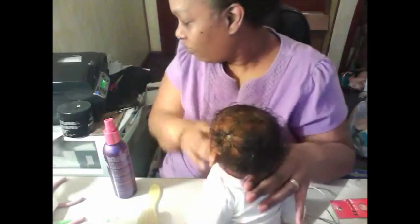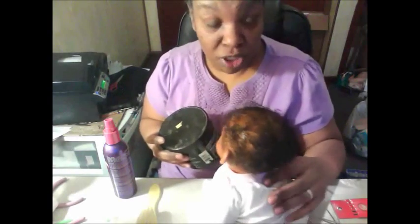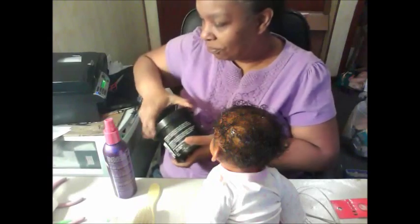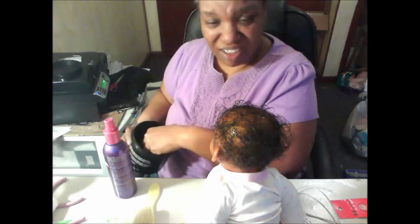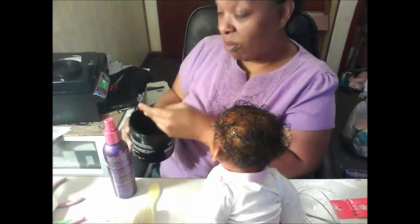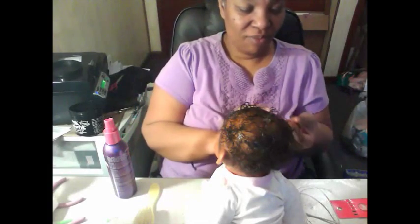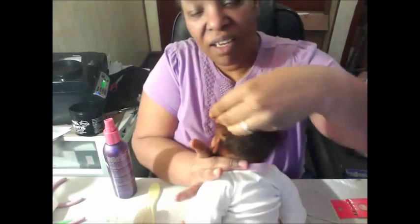And if you wanted to keep it in curls, get some clear styling gel — I wouldn't suggest a dark one because it stains the scalp. I use a dark one for my own hair, as you can see my hair needs something dark. But just take some and kind of go through her hair.